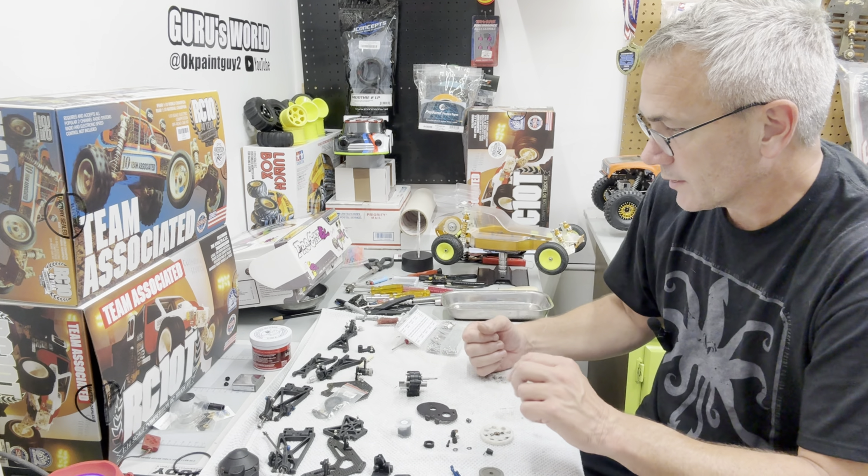It had a 90-tooth spur on there. I'm going to leave the spur gear off — I'm not sure exactly what we're going to need to run. I think they leave the trucks in the vintage class for 17.5 motors, so I'm not sure what spur we need. We're gonna leave that off for now. I think we're about ready to start bolting some suspension together and first I'm gonna change his arm out.